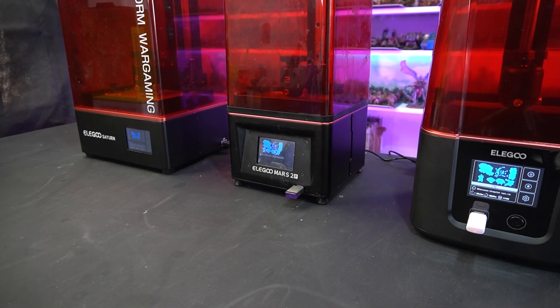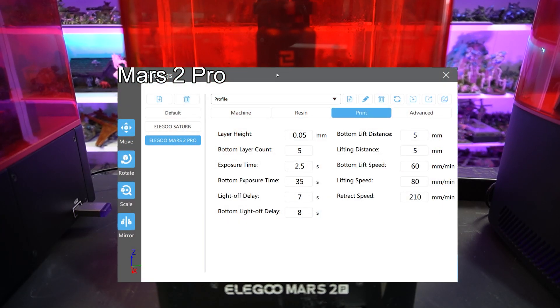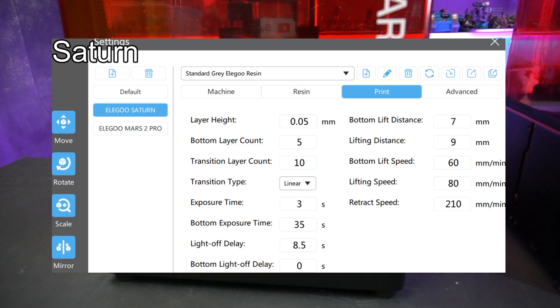The first set of miniatures were printed with my standard settings, which are on screen now. I sliced them all using Chitubox, but the Mars 3 was sliced with the Pro version.